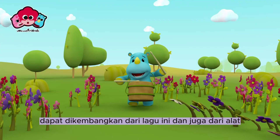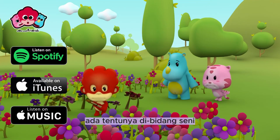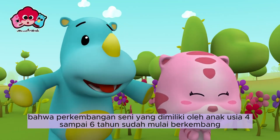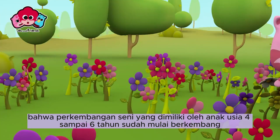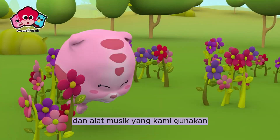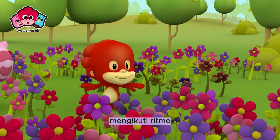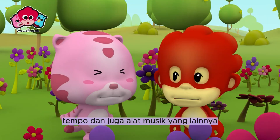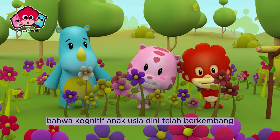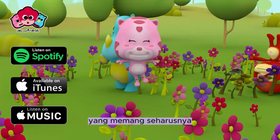Aspek yang dapat dikembangkan dari lagu ini ada di bidang seni, di mana anak dapat menggunakan alat musik, yang berarti perkembangan seni anak usia 4 sampai 6 tahun sudah mulai berkembang. Aspek kognitifnya juga bisa diperoleh, karena kemampuan anak mengikuti ritme, tempo, dan alat musik sesuai nada membuktikan bahwa kognitif anak usia dini telah berkembang.